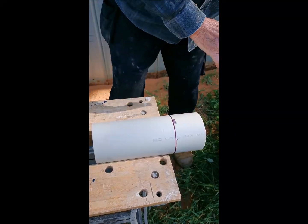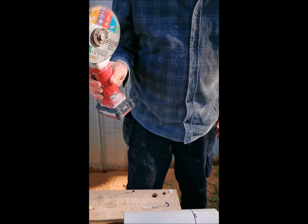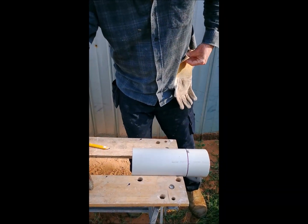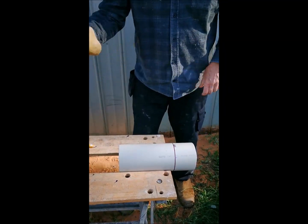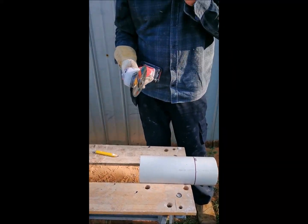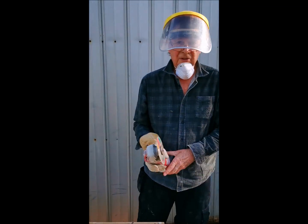Now with cutting, I recommend you use the guard. I've just taken the guard off the angle grinder because it's easier to see for the video, and for that reason I'm using a long cuff glove just to give me some protection. Okay, now I'm going to describe to you what I'm going to do before I switch this on, otherwise you won't be able to hear me.